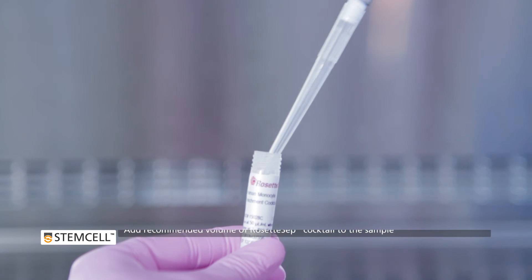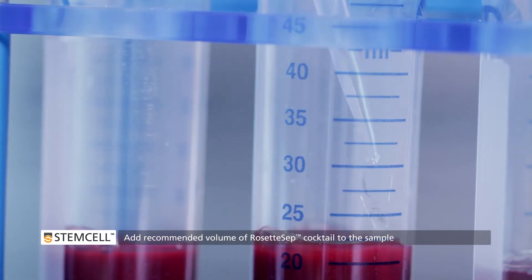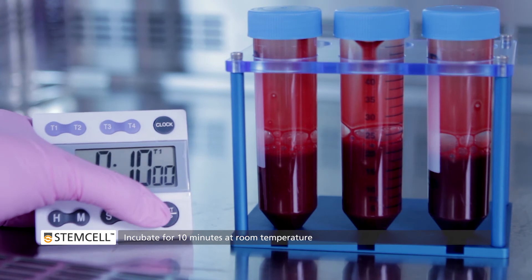To isolate purified cell subsets, simply add the recommended volume of the appropriate Rosette CEP cocktail to the sample. Mix the sample well and then incubate for 10 minutes at room temperature.